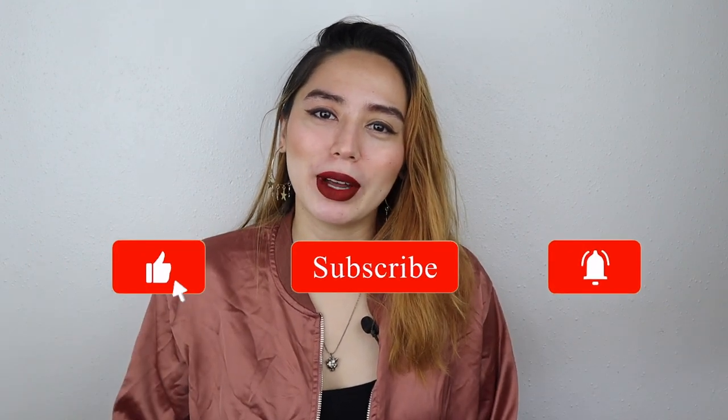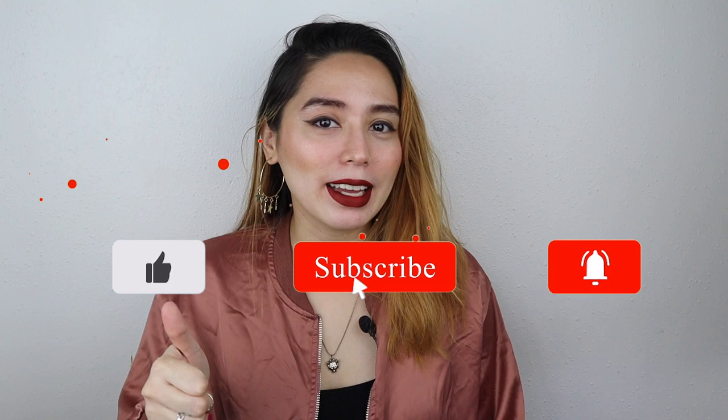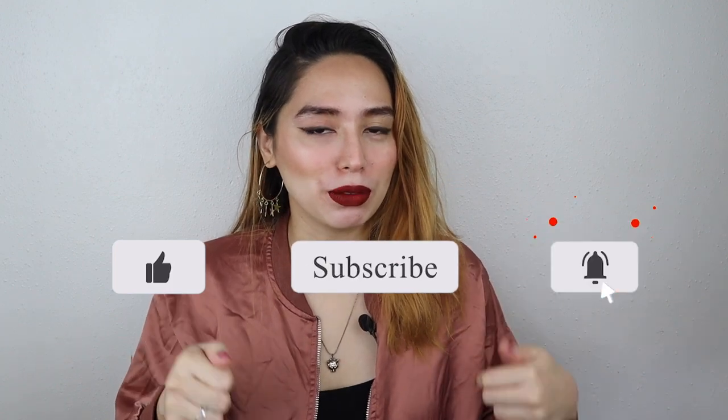Hey everyone! Welcome back to my channel. My name is Sahar and today we're gonna be unboxing an iPhone 11. I know what you're thinking — why did I buy the iPhone 11? We're gonna get to that in a bit. Before we start, don't forget to subscribe down below and hit that like button and that notification bell to be informed when I upload. So let's just get into the video.